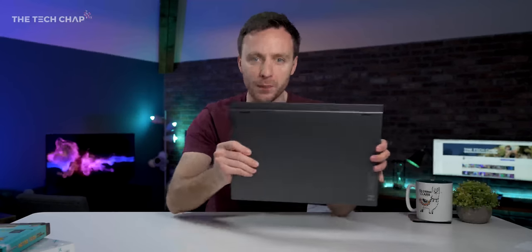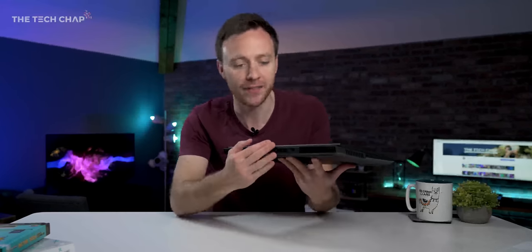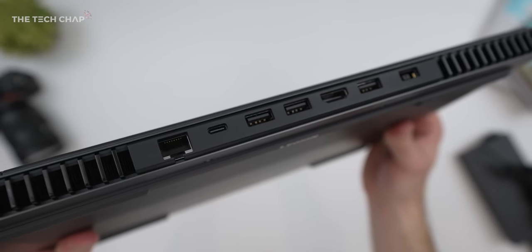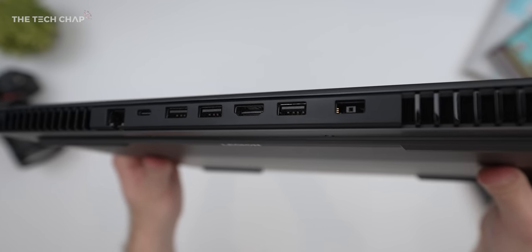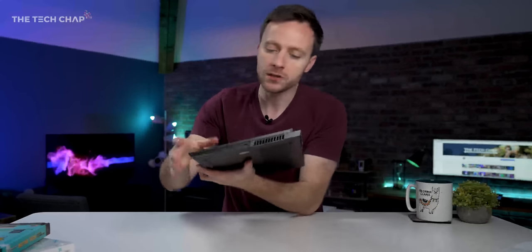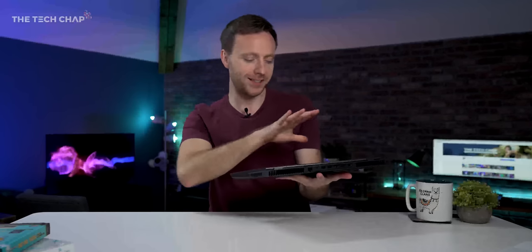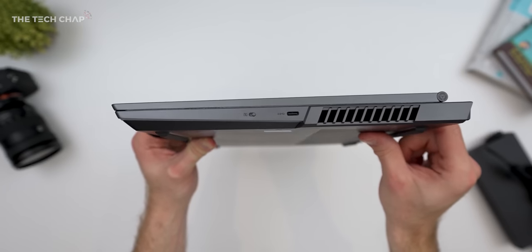A quick mention of ports — we basically get one of everything. On the sides we have two Type-C USB 3.2 Gen 2 ports which also support power delivery, but pretty much everything else is at the back, keeping cables out of the way — including HDMI 2.1 and RJ45 Ethernet. The only thing I'd have liked to see is a full-size SD card slot for video editing. On the right side there's also a little toggle that physically disables the webcam, which is always a good option for privacy.